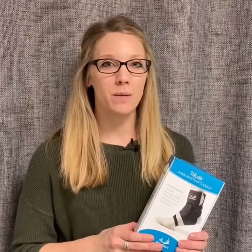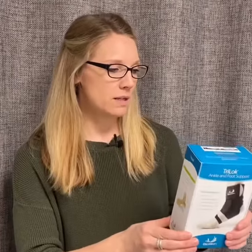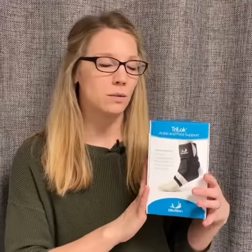This week I'm going to talk about our ankle braces that we have at the office. BioSkin is the company that we use for our ankle braces. The one that I'm holding in my hand right here is called a Tri-Lock Ankle Brace.